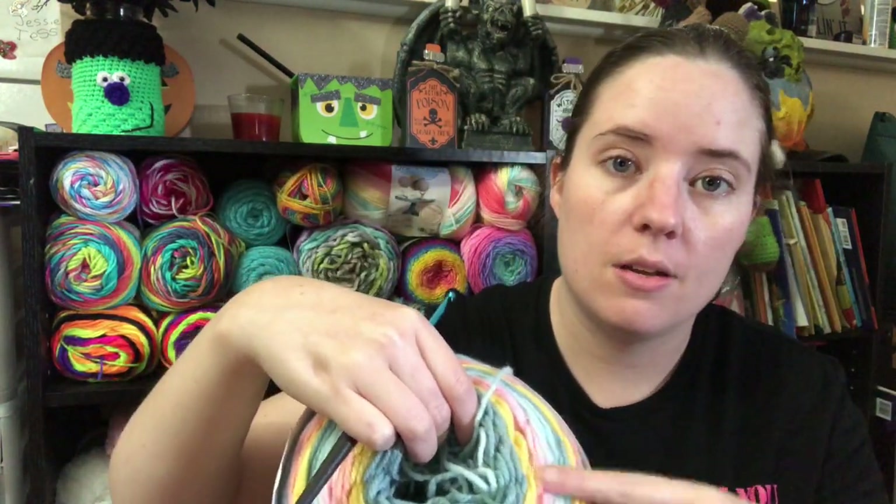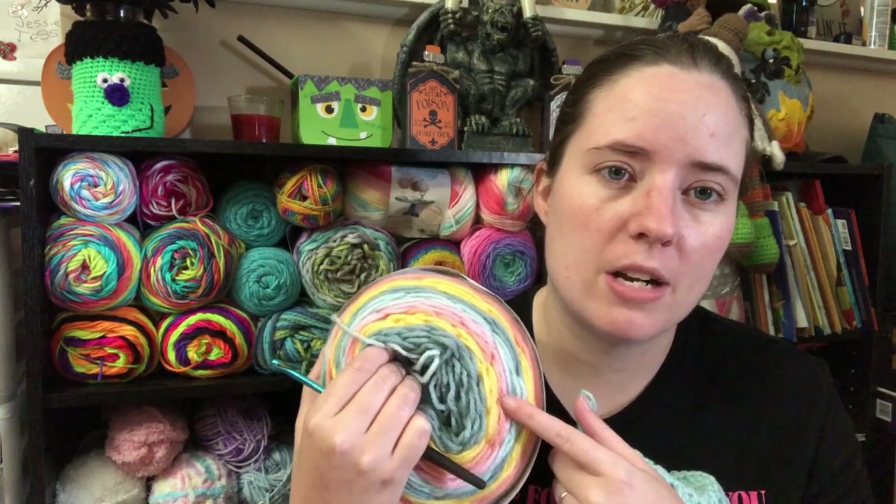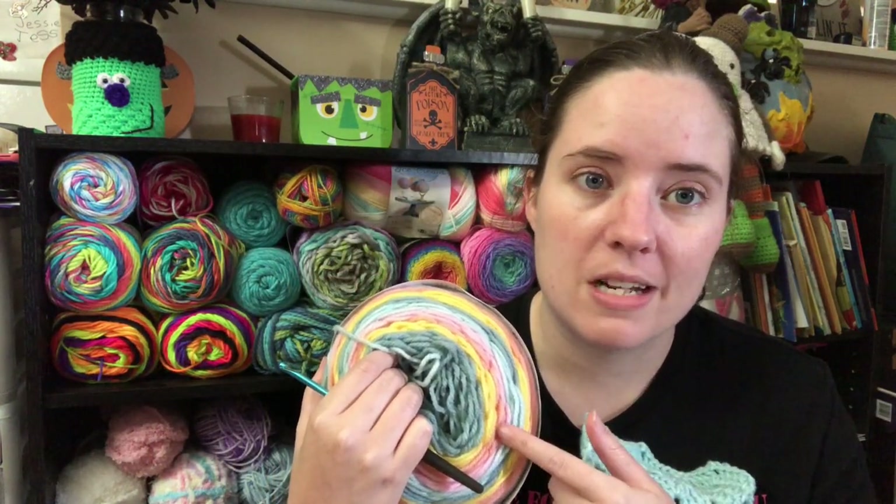I'm going to start the amigurumi with this yarn and see how I like it. If the colors don't come out the way I want or it looks weird, I'll just pull it out and make the bunny with a solid color that goes well with the blanket color. I think it'll look all right though, but I want to try to use up this cake. So I'm going to make this lovey and then I might try to make some more amigurumis out of it.